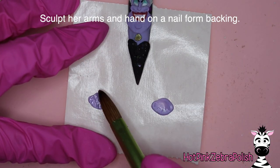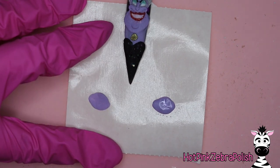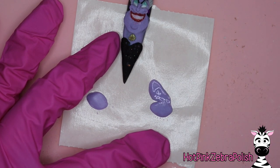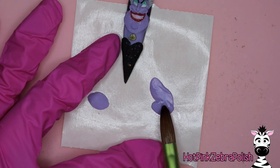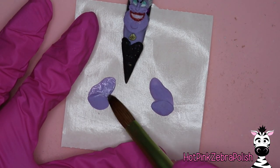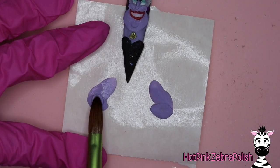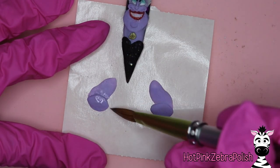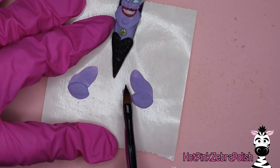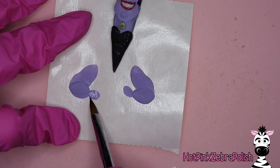So now on a nail form backing I'm going to be sculpting Ursula's two arms. This nail is over the top, extreme, bigger than life — and it is bigger than the nail — so we're going to sculpt her arms separately and attach them so they can stick off the sides of the nail. If you are looking for a wearable 3D Ursula, you would not make these arms; you would skip ahead to where I'm painting the final details and you'd have a very wearable, very wicked, super cool Ursula nail.